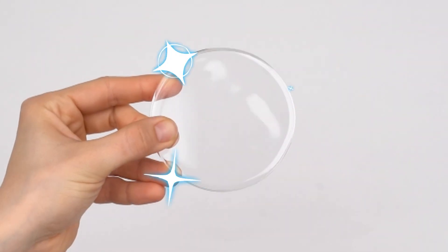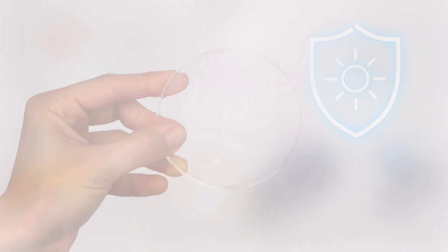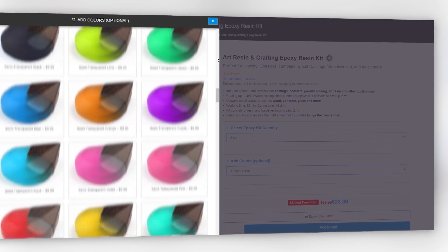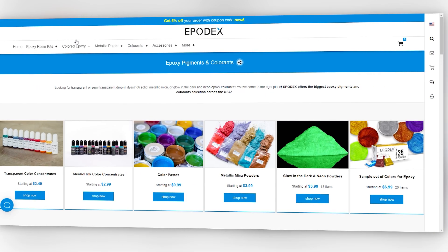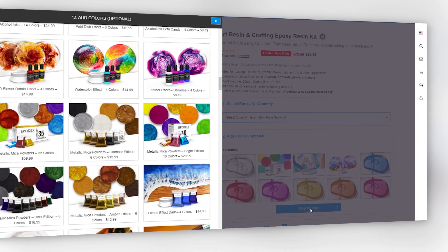It's crystal clear, fast curing, and has the highest UV stabilization possible. In addition to our clear epoxy, we carry the biggest color selection across the USA.